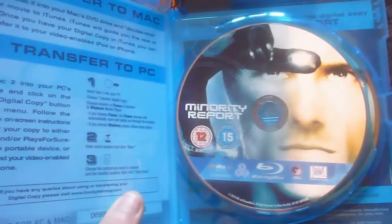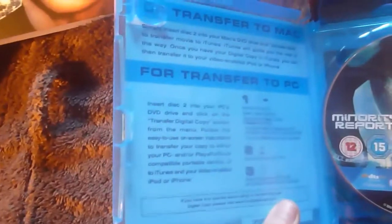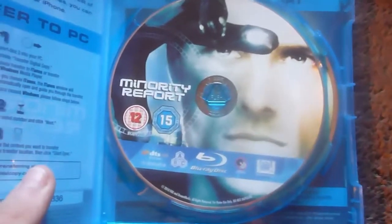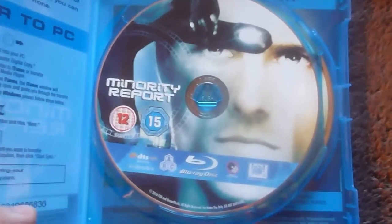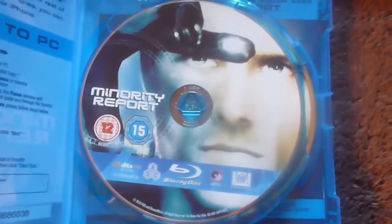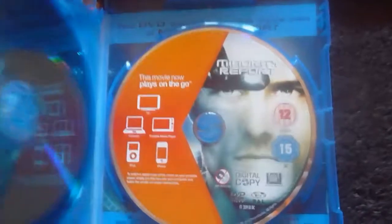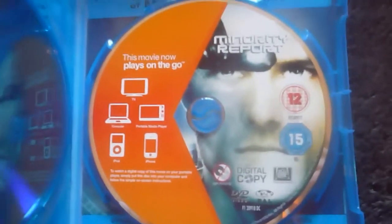Once you open it up, on the back of the actual cover it's just a load of details about your digital copy. Here's the disc — once again the same image but it's slightly exposed, so it's a bit different. And then your digital copy on the other side, and once again, same image.